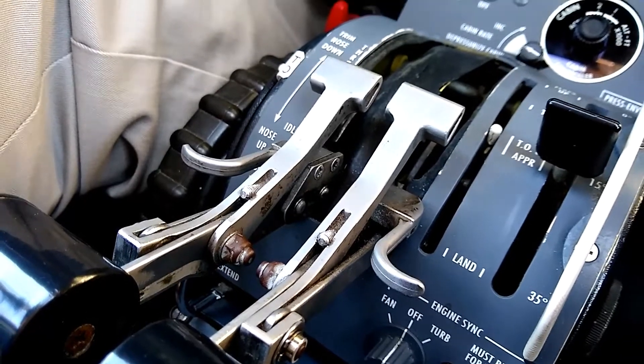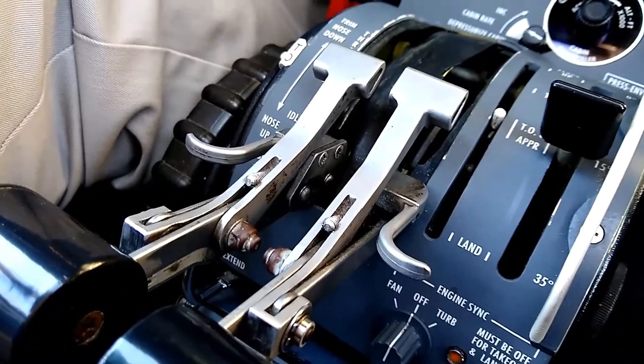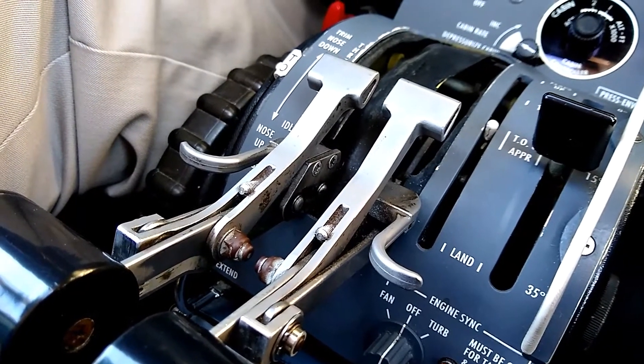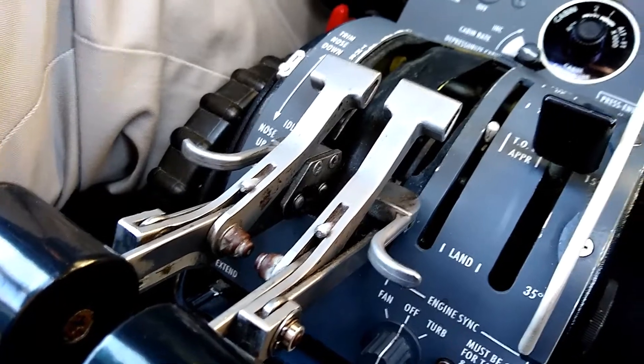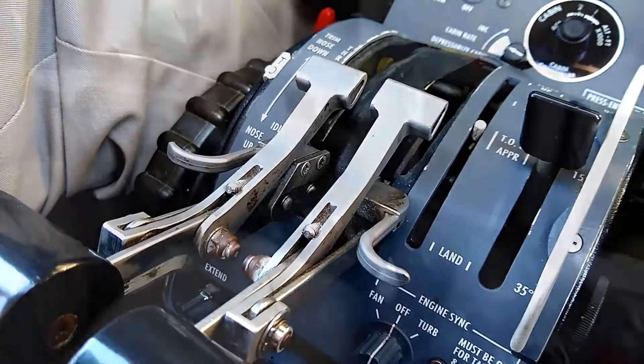That's also a detail that a lot of new pilots to jet flying don't get when they're first starting an engine. They'll be wrestling with it wondering why it won't come out of the cutoff position, and it's because you need to squeeze the trigger in order to lift it out of cutoff.